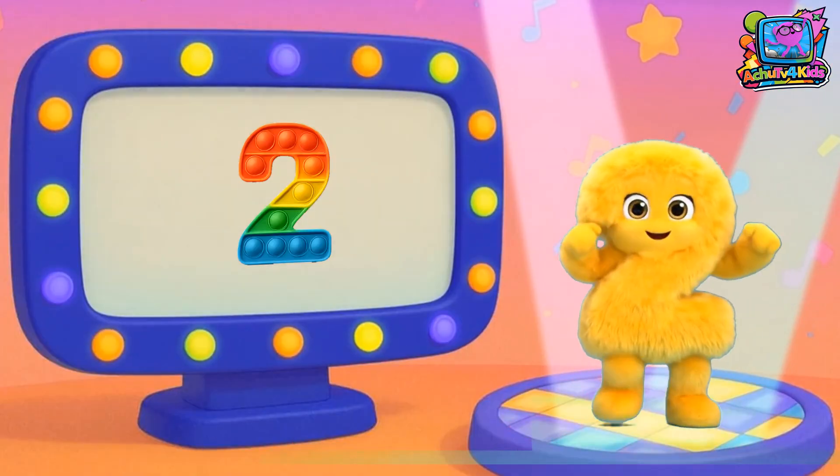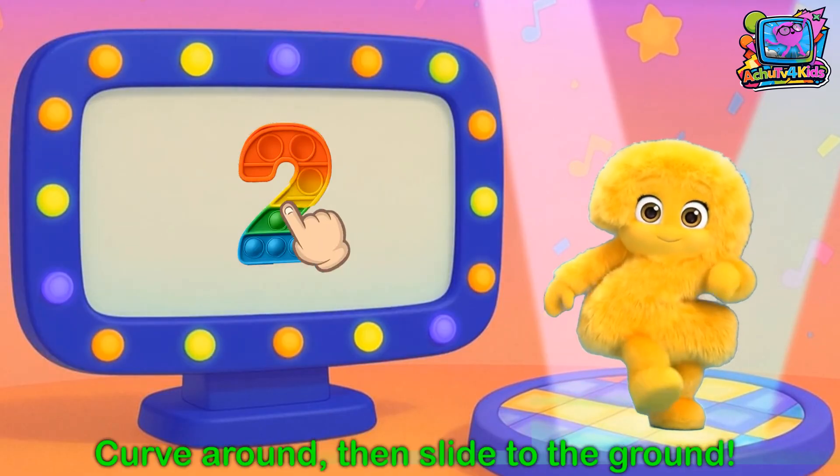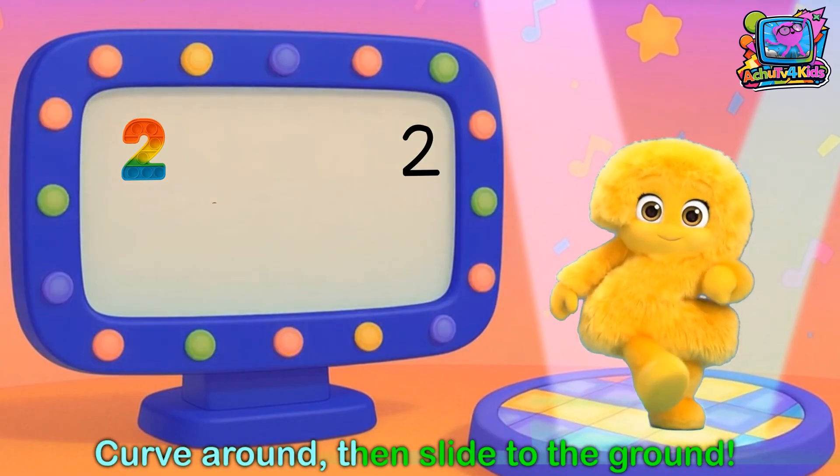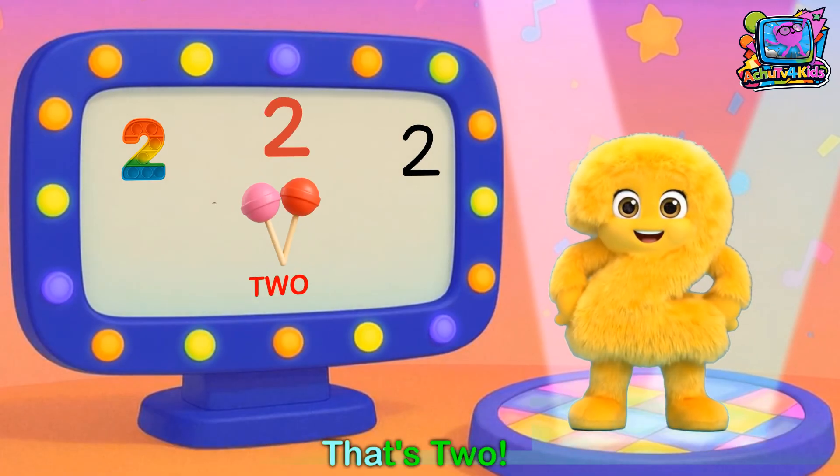Here's number 2, like the curvy side, get ready to bite! Curve around and slide to the ground, curve around and slide to the ground — that's 2!